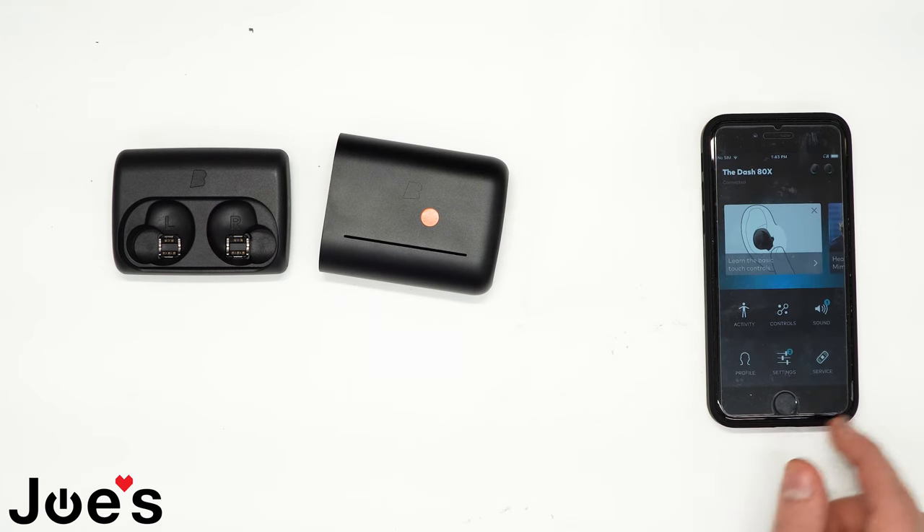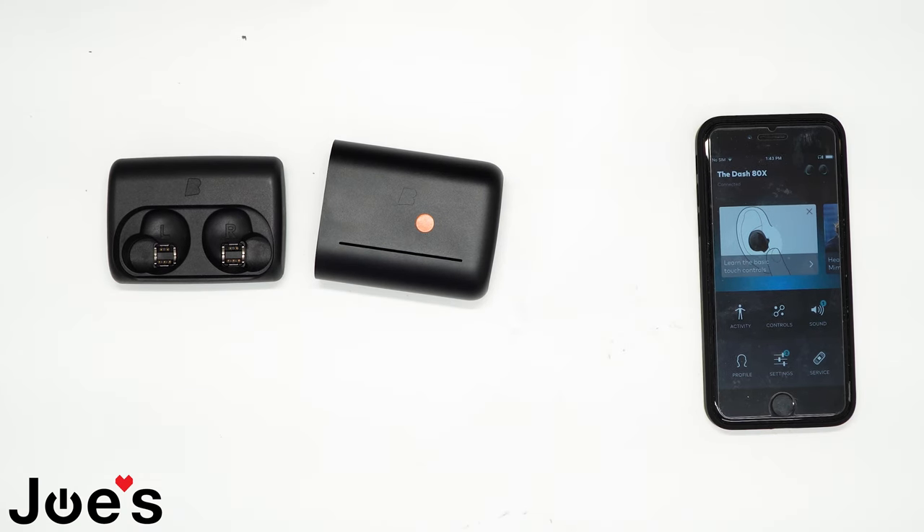Found it, and now you can use all the functions of the earbuds. That is how you pair a Braggi Dash and a Braggi Dash Pro.